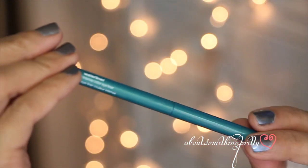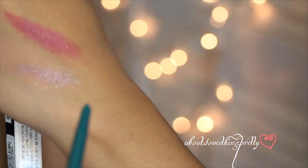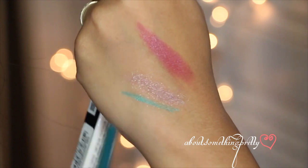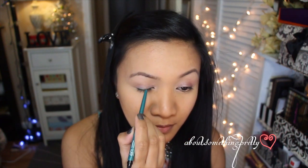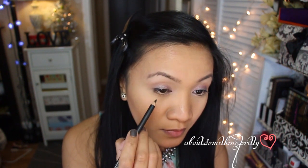The next item I got is this teal eyeliner from M Cosmetics. It's one of their water liners and it's a nice color to apply just to provide subtle definition. I'm going to lightly apply this on my upper lash line and smudge it with the smudger on the other end. Then take a black eyeliner and smudge this along the upper lash line to provide a little bit of definition but not too much.